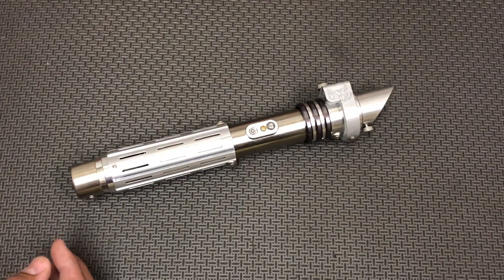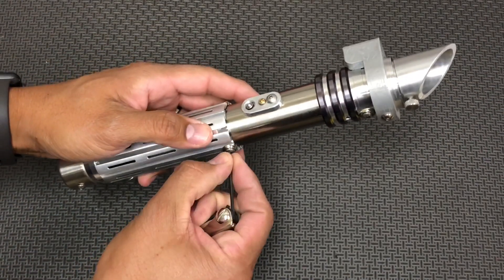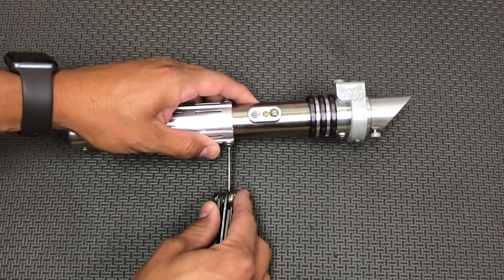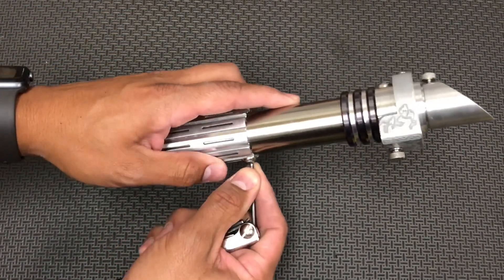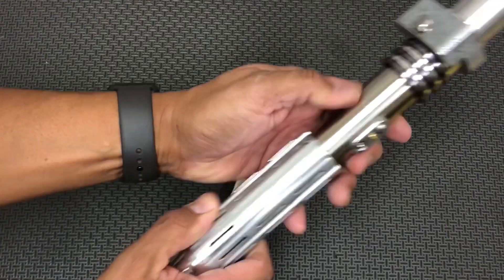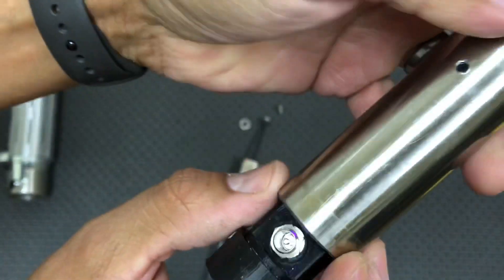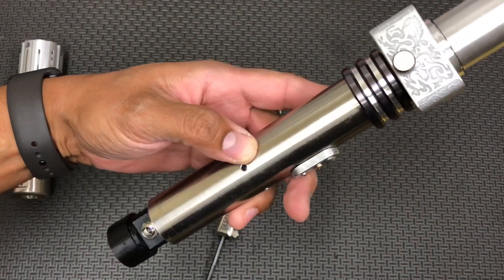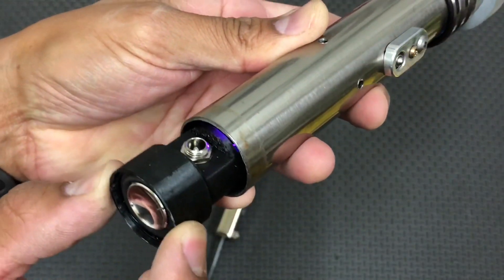Now let me show you how to get access to charge the saber. You have these two button-head screws here, so always work over a flat surface where you can find the screws if they fall. You just back those out like so, and then you slide the whole grip shroud off. You can kind of see that UV LED there. This is how you'll get access to charge the saber — the charger and the blade are being shipped straight from my supplier to my customer.